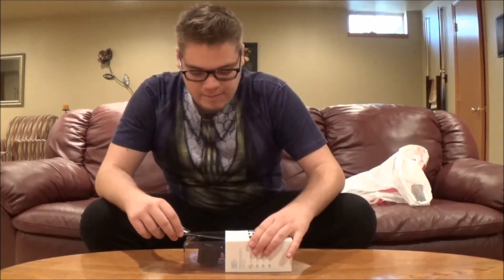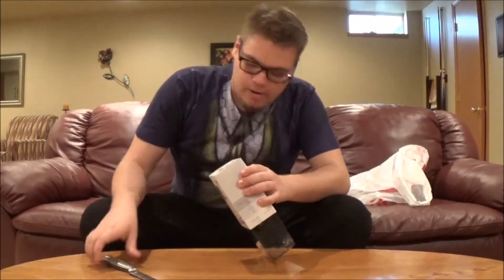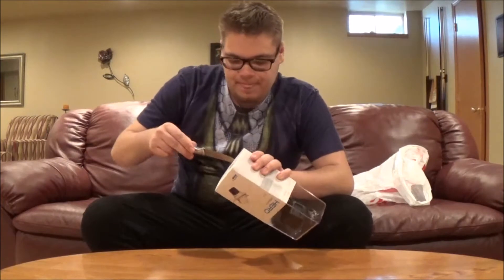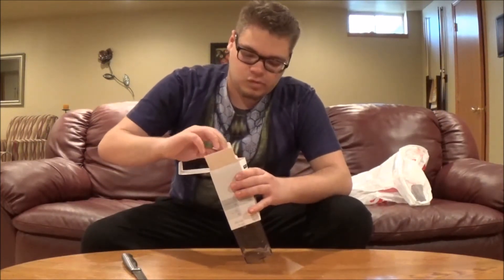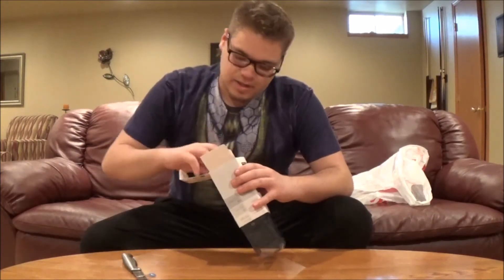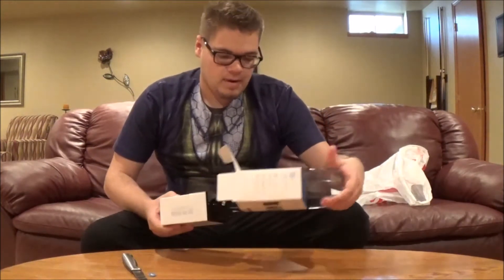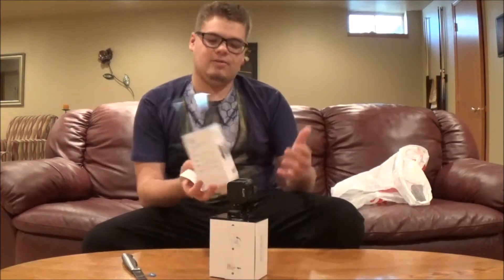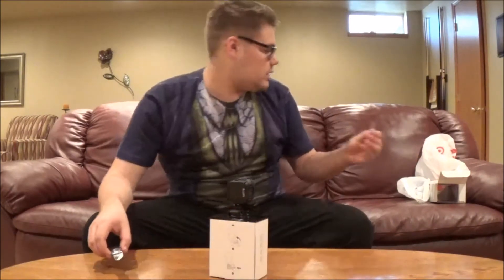It's waterproof too! So let's do a little unboxing. There's like a little gap — here we go. Not sure what that was. Okay, let's get this thing out now. Oh, that's cool — it comes with a little thingy. All right, I don't need that.